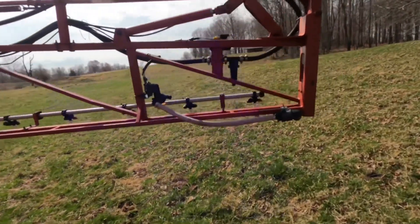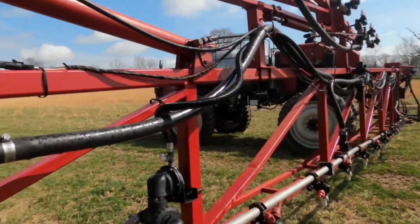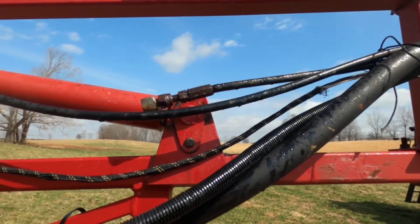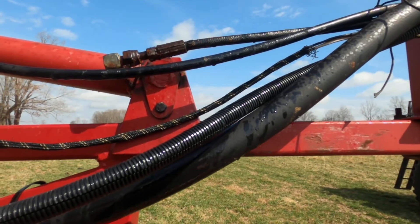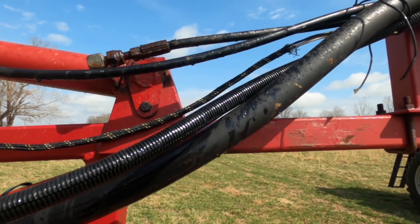We replaced the pump, broke a fitting, and replaced the pump again. Had to order it and thought I was back going, but I blew one of these lines whenever I try to unfold it. That's dad calling, so we're going to get it off and get it replaced.